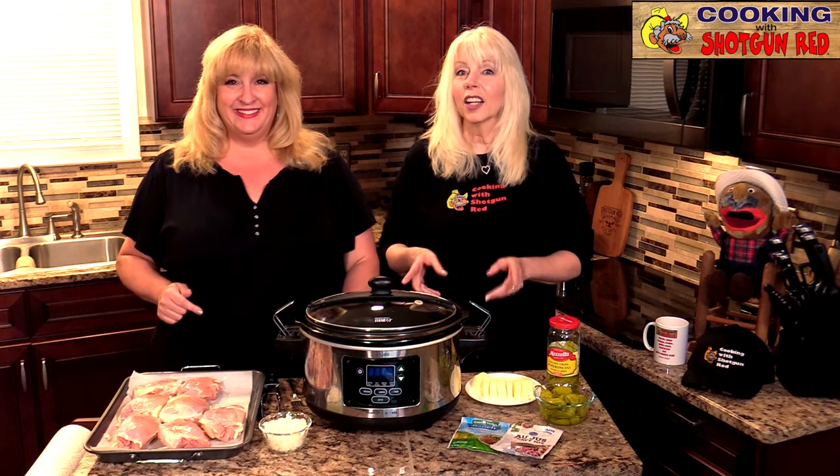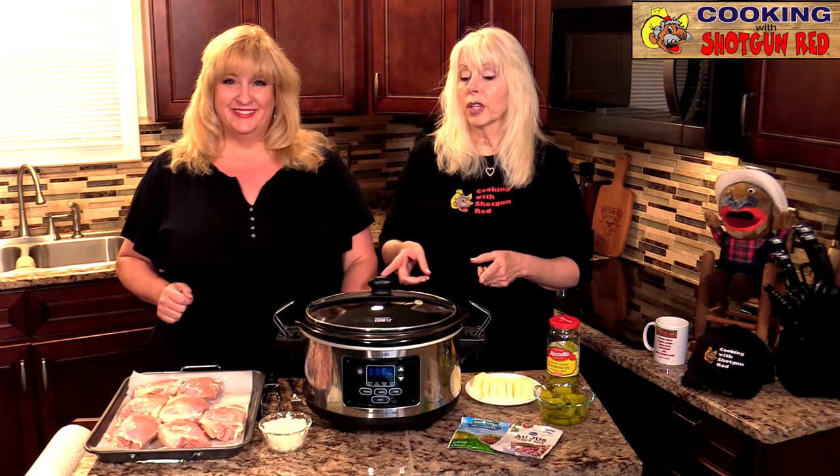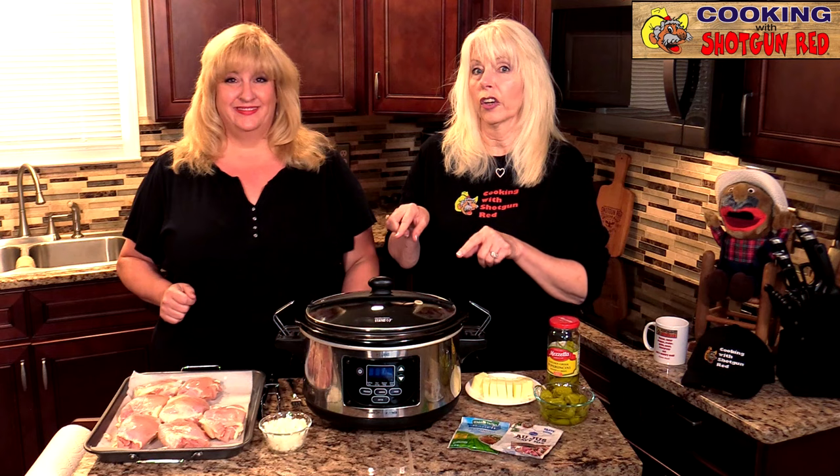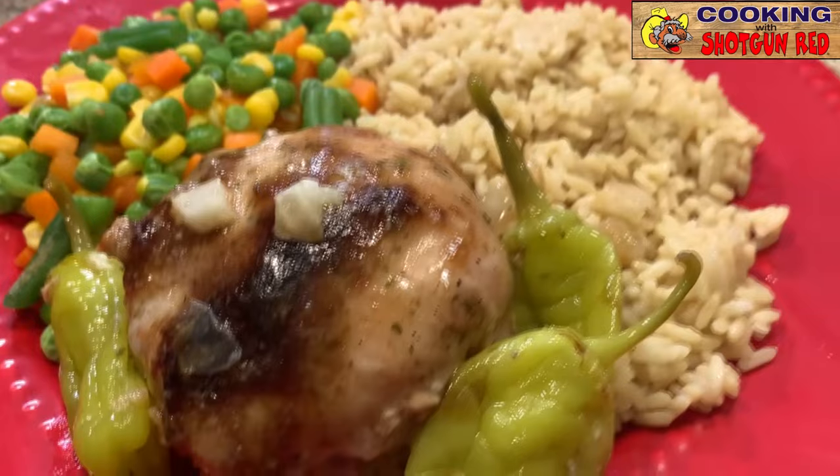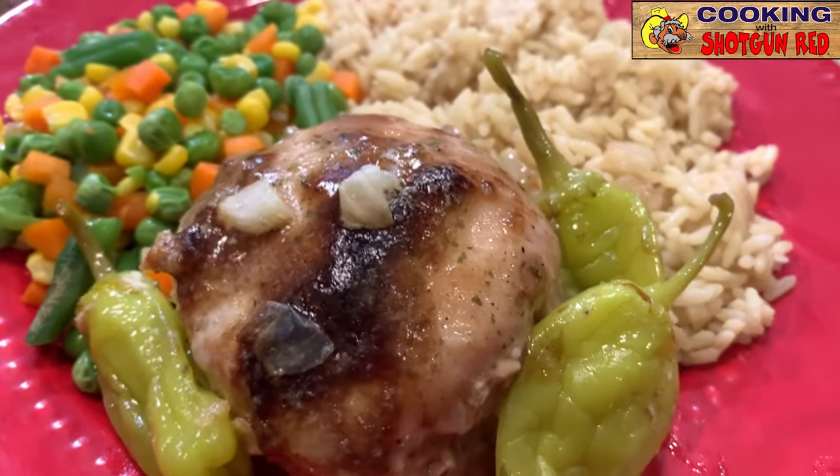Hi everyone, thanks for joining us here on Cooking with Shotgun Red. We have a great recipe — a lot of you have been asking for a crock pot recipe, so today we have a great one for you. This is easy to make. This is slow cooker Mississippi chicken, and we're gonna show you how we do it.